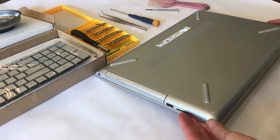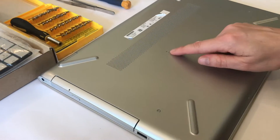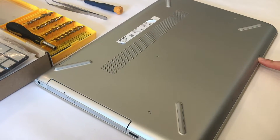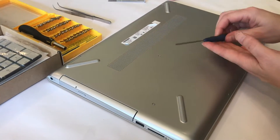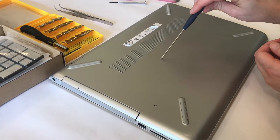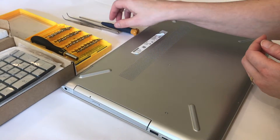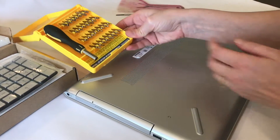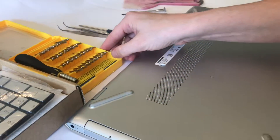We've turned it over so we can access the screws. There are five visible screws and we're going to remove all of those with just an appropriately sized Phillips screwdriver, but there are also going to be other screws inside. It may be helpful to have a set that has various sizes and shapes just in case.